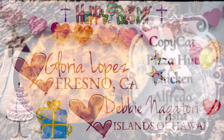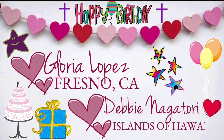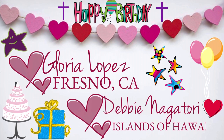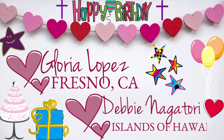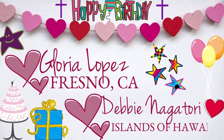But before that, we would like to wish our dear sweet sisters in the faith, Gloria Lopez from Fresno, California, and Debbie Nagatori from the islands of Hawaii, a very blessed birthday. Their birthday is Friday, March 3rd. Happy birthday, ladies. We love you, and we hope to meet you soon. And if we didn't get your name right, we deeply apologize and we hope you enjoy this video.